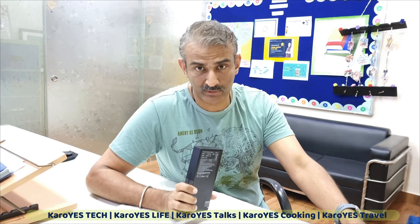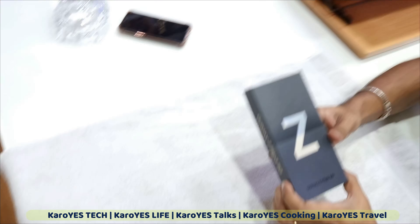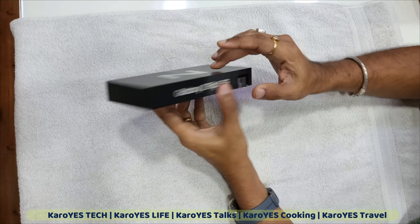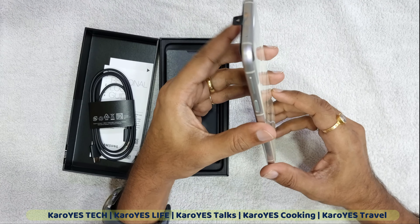Please do not expect a lot from these fold or flip phones that any company is offering. The specifications are average; convenience is the main selling point. You are carrying a phone with a dual screen on the outside and on the front. Phantom Black is the one that Samsung started off with.